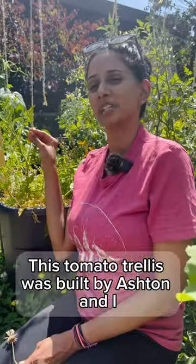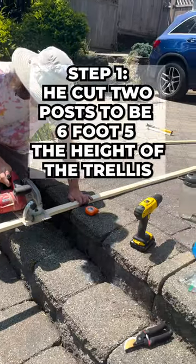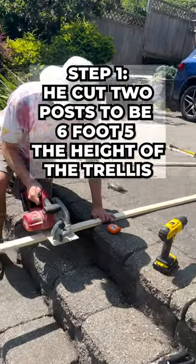This tomato trellis was built by Ashton and I in seven easy steps. He cut two posts to be six foot five inches, the height of the trellis.